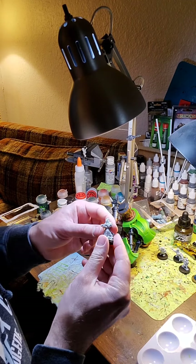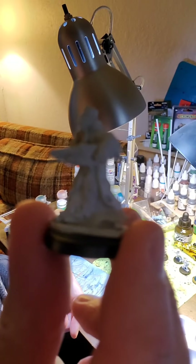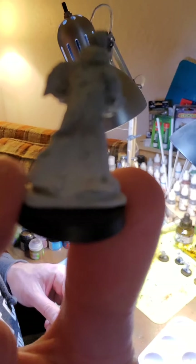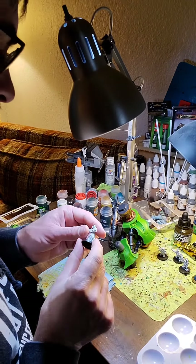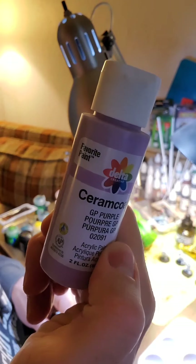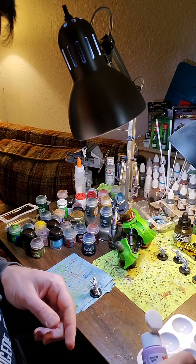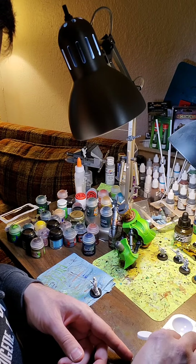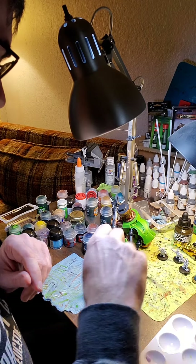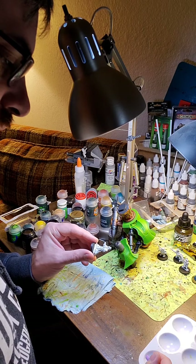I'm sitting here with my Feral Cultist — he's primed up with white and I glued him to this 25 millimeter base. The first thing I'm going to do is apply some of this purple as a base coat. I'll put a little bit of it in my dish. You can also keep in mind that normally you might be painting five or ten models in a squad all at once — that's fine to do. I find I can paint about five before I get too bored.